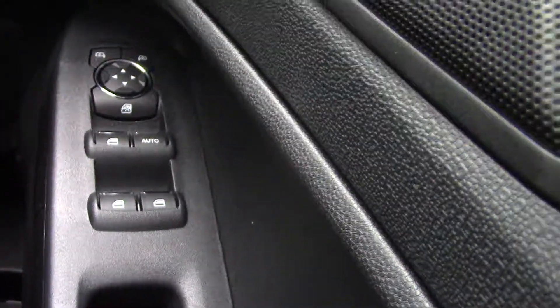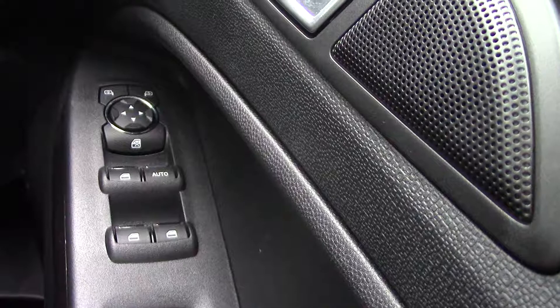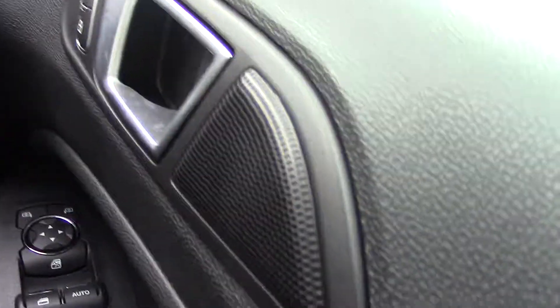Down here you have your electric windows with auto one-touch on the driver's side, plus electric door mirrors as well. As you can see, a really nice spec car.